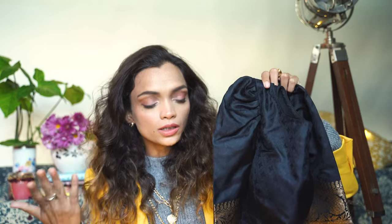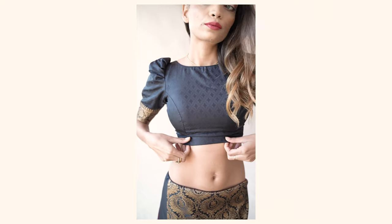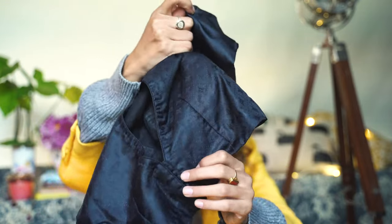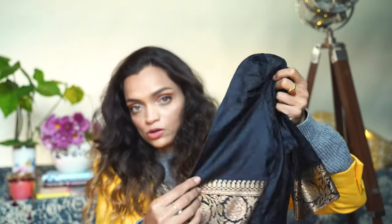The sari actually comes with a blouse piece, and they sent me a pre-made blouse. I shared my measurements with the designer and this blouse fits like a glove — I don't know how they did it! The blouse has this beautiful puff detailing and is a very beautiful material, with buttons as well. If you want, you could get the same blouse made, or get your own blouse made elsewhere — but they are available to make blouses for you.